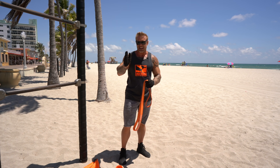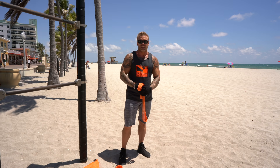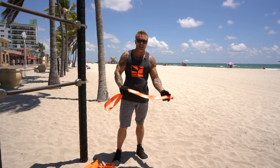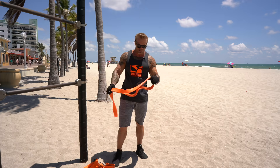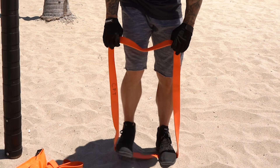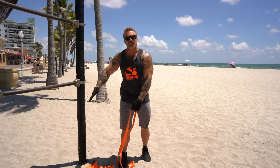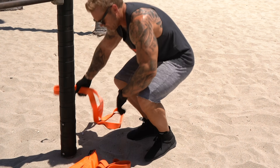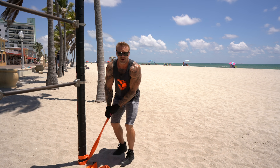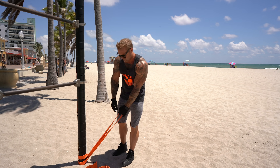So 20 reps, 10, 10, and then 15. That's exercise number three. Exercise four — the fourth and final one — is a good old-fashioned standing biceps curl. You can do this unanchored by just stepping on the band, or I'm going to show you a variation I like because of the angle of pull. I'm going to anchor this all the way down at the ground, nice and low. By anchoring it, I'm also shortening the length of the band, so this is going to be a lot harder.